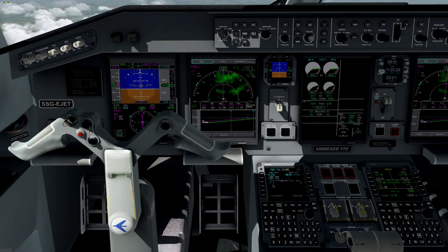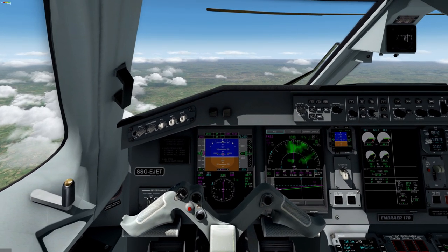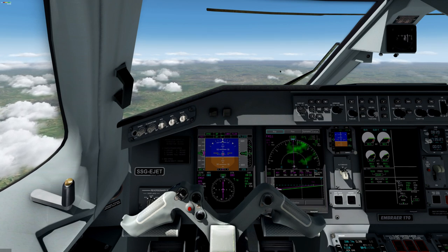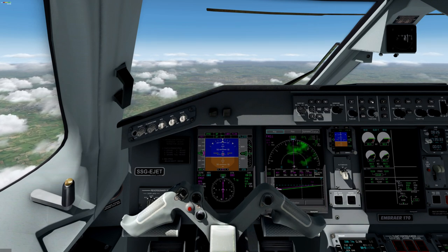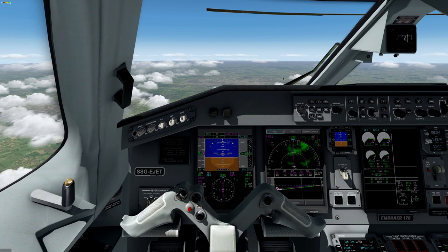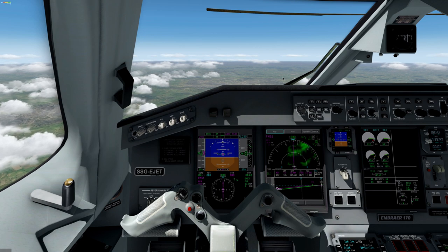So far we are on climb, so we have information about distance to go and the requested top of climb altitude. We should also update the heading indication because, just in case we have to switch off LNAV mode, our aircraft will stay on track based on the heading indicator. It's important, especially when you are changing settings in your FMC and switching from LNAV to heading mode.